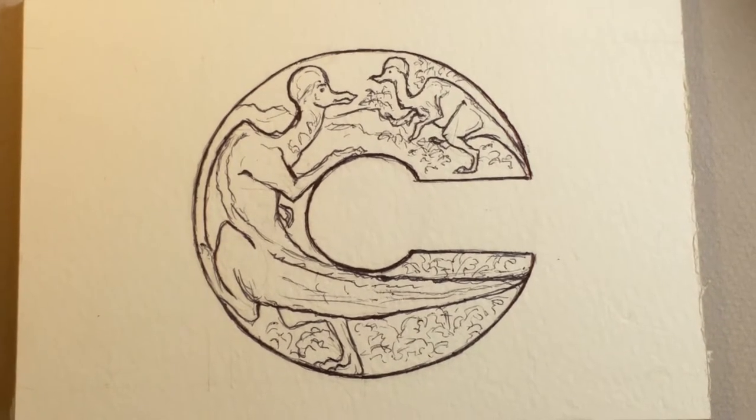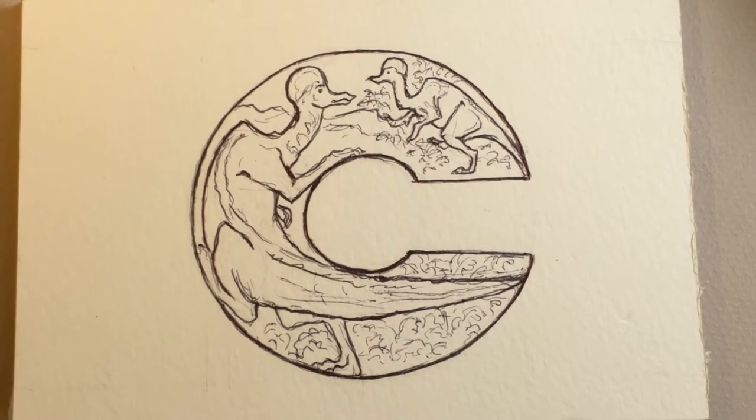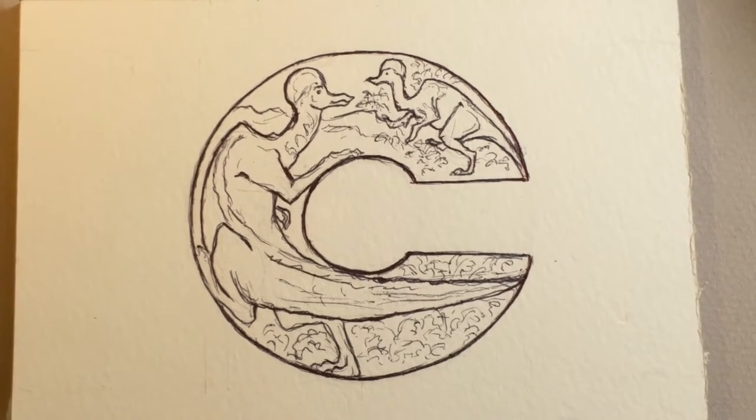Hi, this is Lynn Hunter, L-L-Y-N H-U-N-T-E-R, and today we're painting the Hadrosaurus that we had painted last time around.